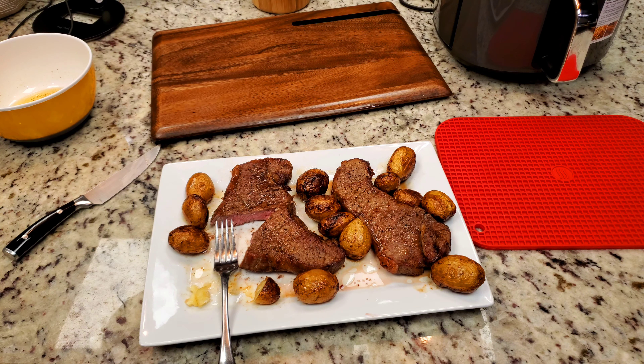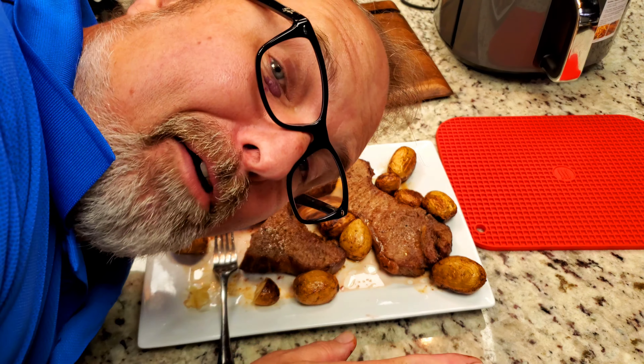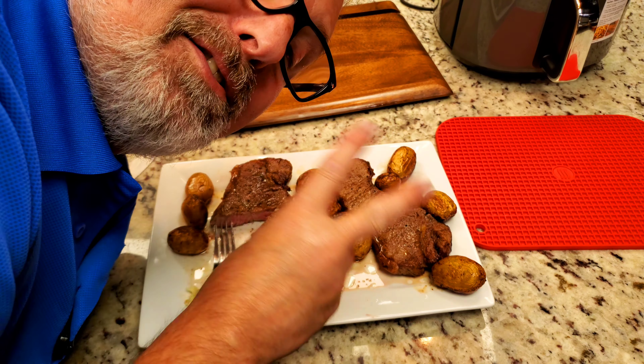Trust your air fryer to cook one of the quickest, easiest, best steaks you've ever had. Call me out on the video if you don't think I'm telling you the truth. I love y'all — y'all come back to see me, have a good night. Air fry your steaks and some potatoes. Bye-bye.